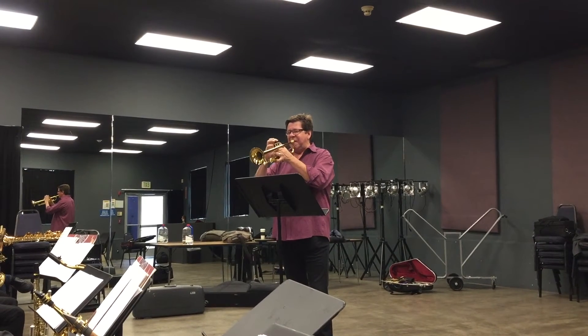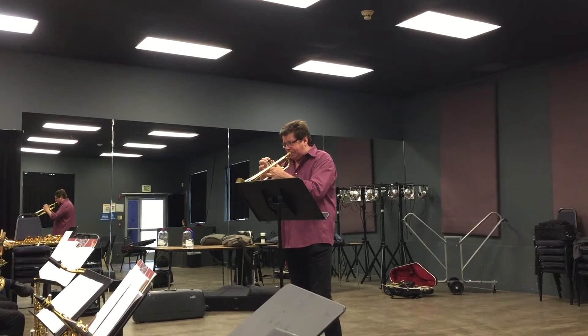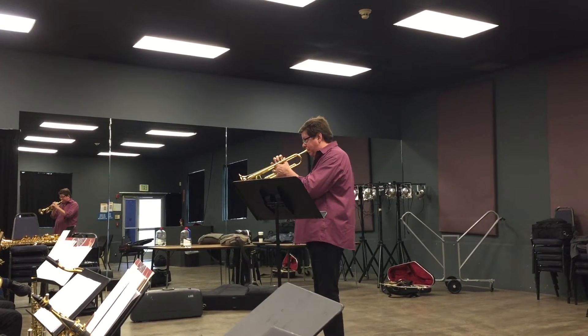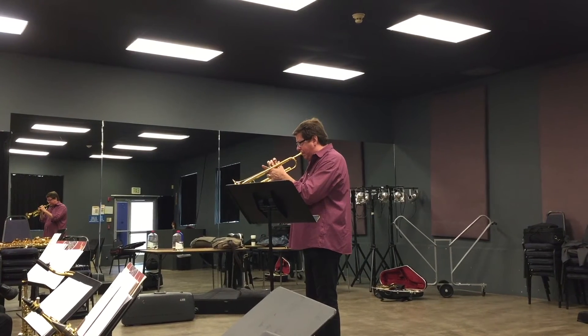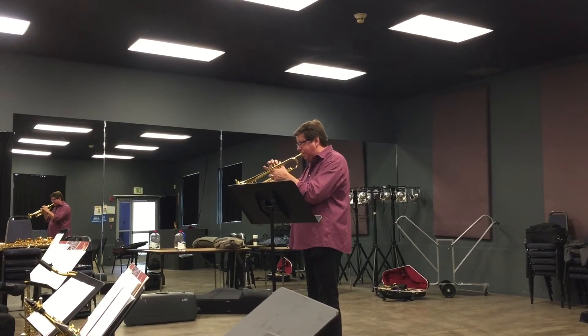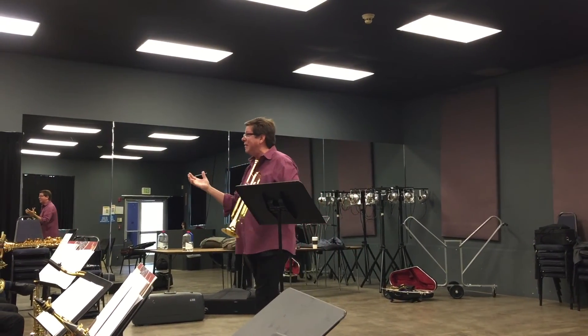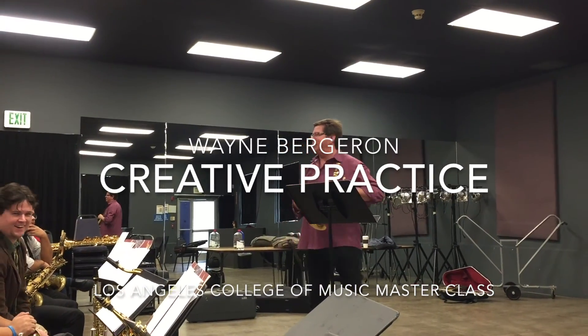I'll do the first model like a... and so on. Now it sounds cool. Now you've got the sax players going, 'Hey man, what's Dave playing back there? That's some cool stuff.'